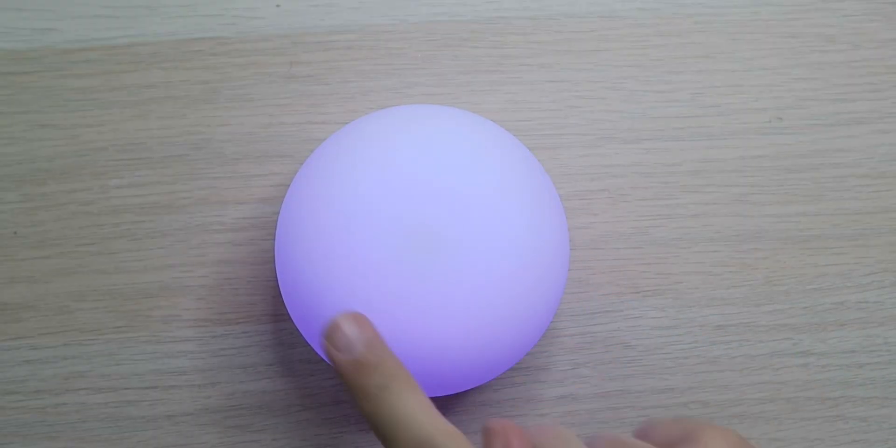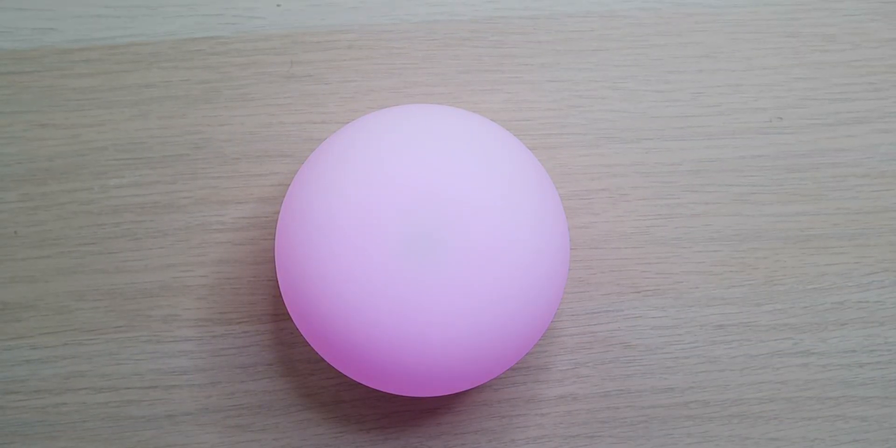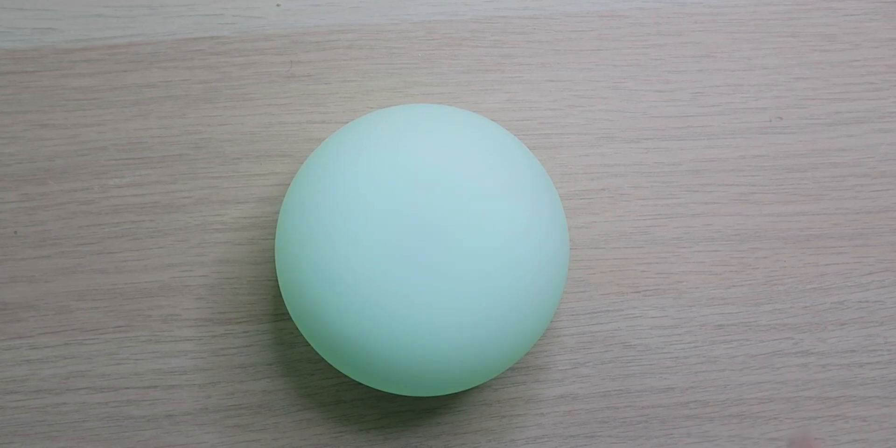Something you probably didn't notice is there's a secret hidden touch button on this light, right up here on top. This is a touch-sensitive area so you can do more things with the light. For example, as it's cycling through all the different colors, if you find a color that you like — say, you're feeling this yellow — you just tap the top and it stops on the color that you're on, and it'll stay lit up for you. That's an easy way to pick what color you want. And if you want to switch colors, tap it again and it'll start cycling through once more until you tap it again to stop.